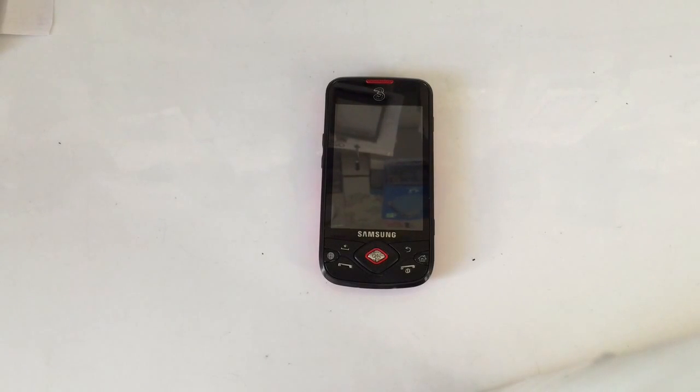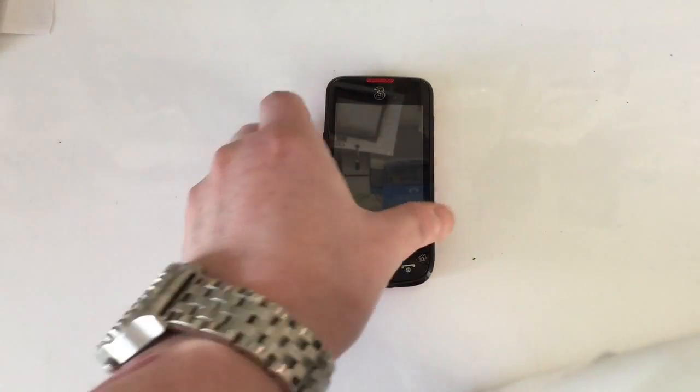If you've got a passcode or pattern lock password on the phone — maybe it's an old phone you've forgotten it, or the kids have locked you out of it — this will get rid of that.